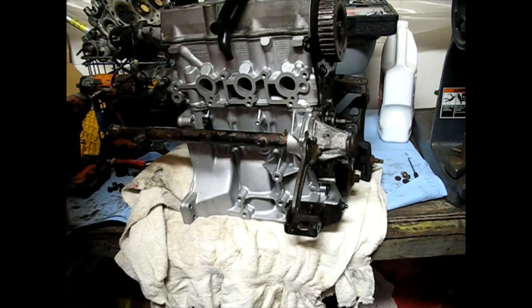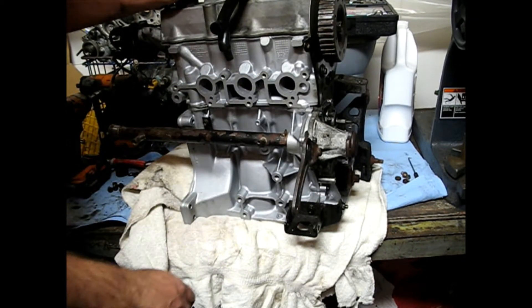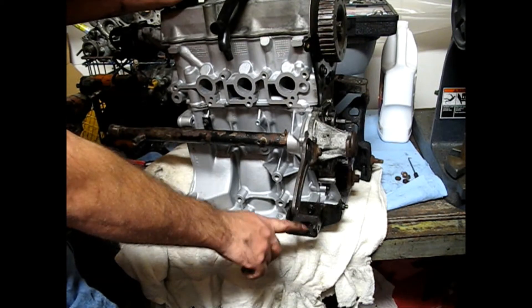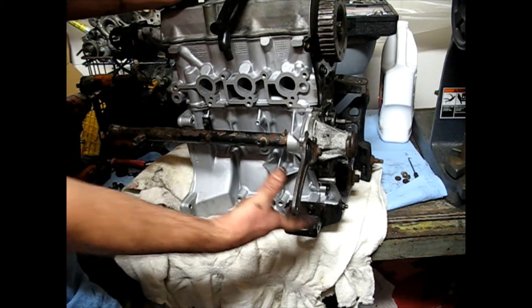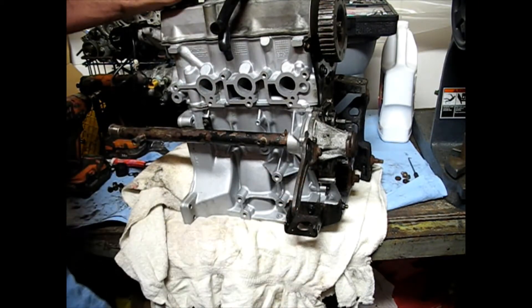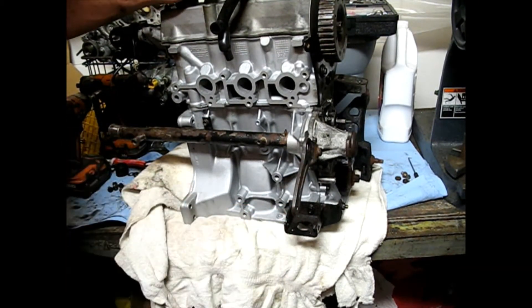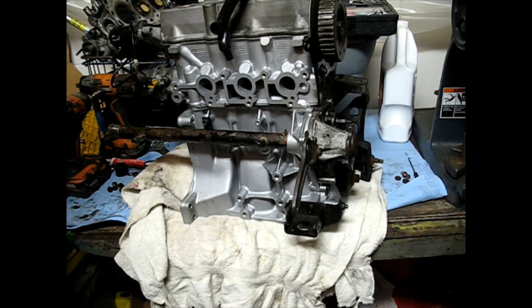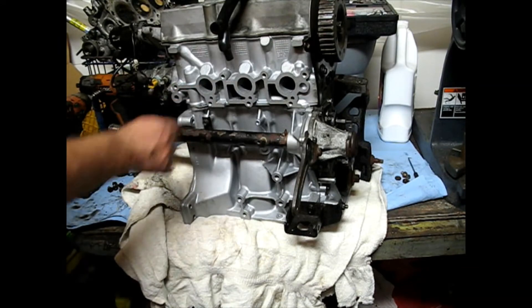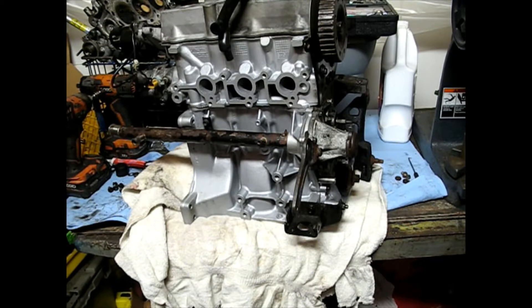I got the engine flipped back around — now the intake side is facing what you can see. I said it incorrectly on a previous video: I thought this bracket was for the motor mount, but it's not. It's for the alternator — the alternator sits right in here. This is the tensioning bracket, and this is the pivot. Just to correct that. Now we're going to work on getting all the hardware for the intake manifold set up.